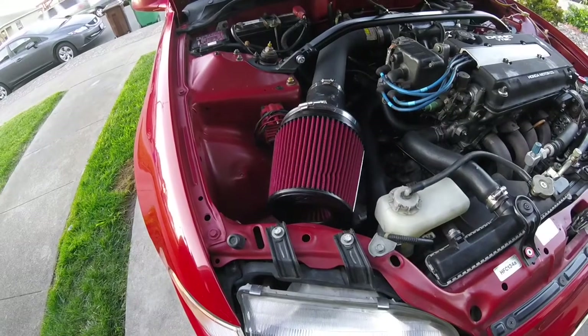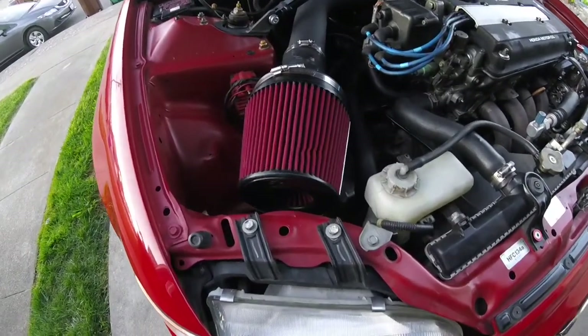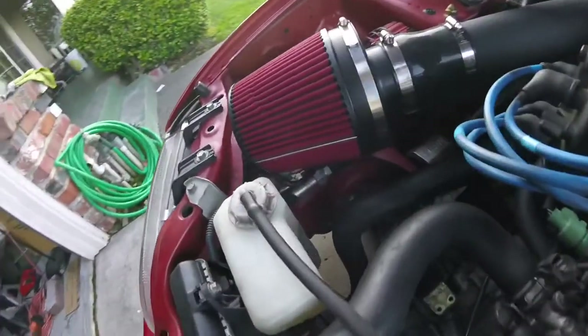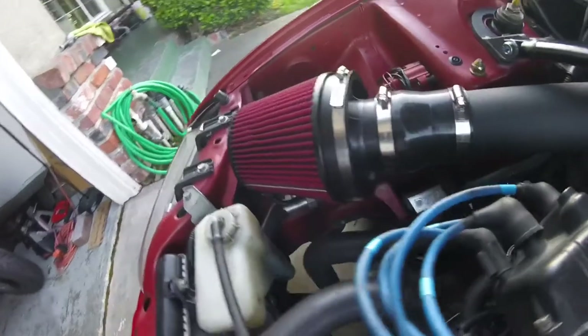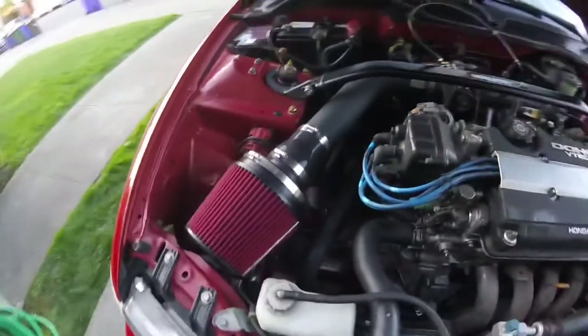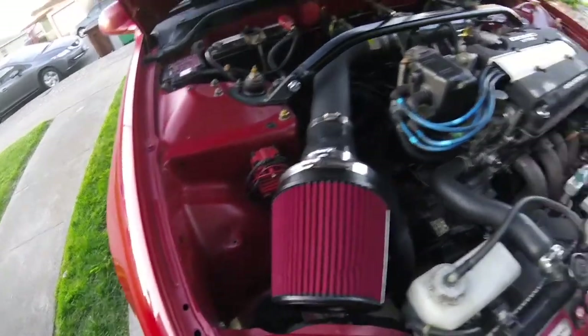It's connected to a filter with a velocity stack — you can kind of see it back there, it's pretty cool. Also got the MSD Blaster coil SS, but it's not hooked up right now, though I do have everything for it.